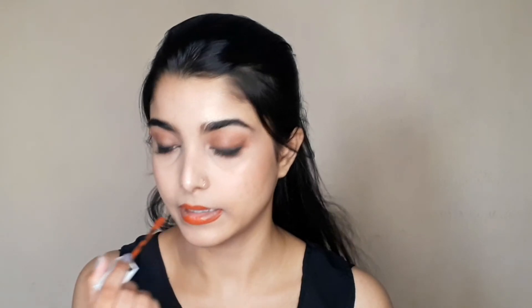This is the NICA Glow Gator Highlighting Palette in the shade 24K Glam. I apply it and also use a matte nude eyeliner in the center of the lips to finish the look.